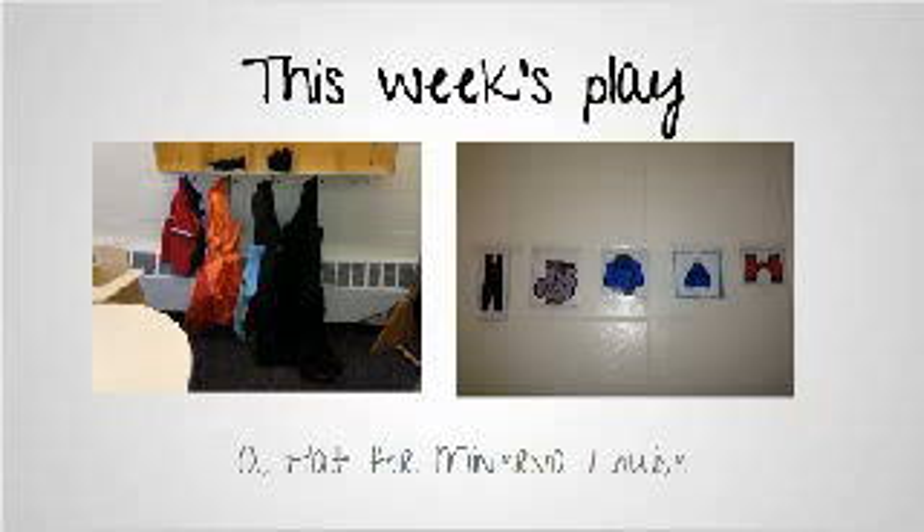What do they need to wear to go outside in the summer, and what would happen if they wore their snow pants and their boots in the summer? How would that make them feel? Really talk about those concepts of hot and cold.